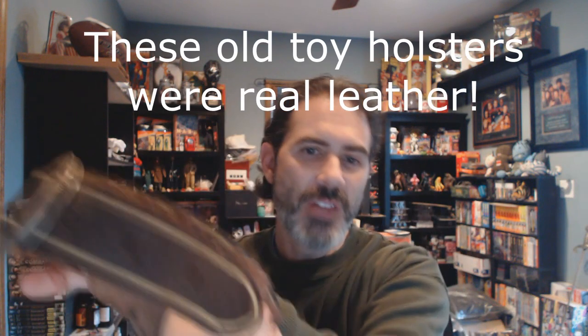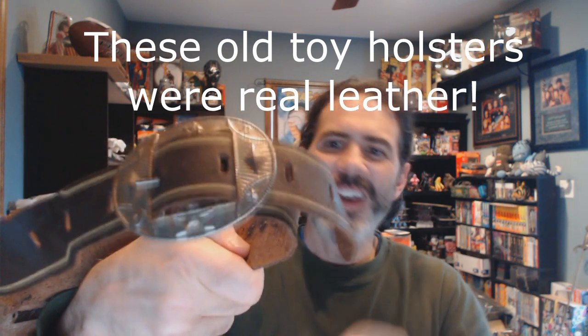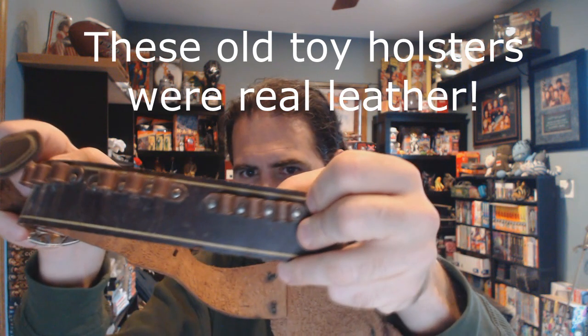You can double your value on those if you have the boxes, and sometimes they came with a holster. This is not the holster that goes with these but I'm going to show it to you anyway. All of these are circa 1950s to early 60s. This one is definitely circa 1950, this one might be circa early 60s. This is the Wyatt Earp holster, and this one is in really nice shape — still has the buckles on it. It also has a little nine-bullet bandolier. The holster in this kind of condition, missing the bullets for the bandolier, is probably worth about 50 to 60 dollars.